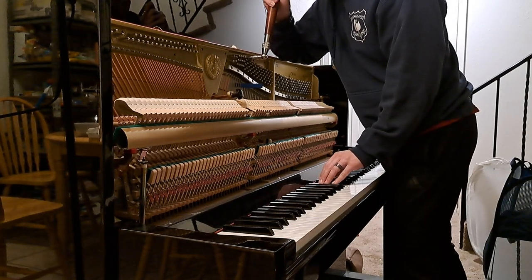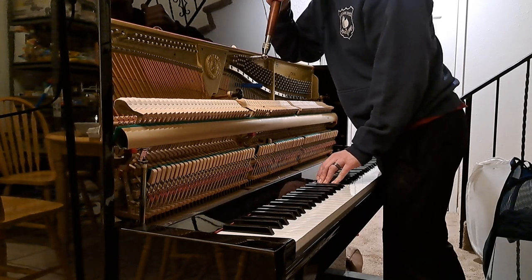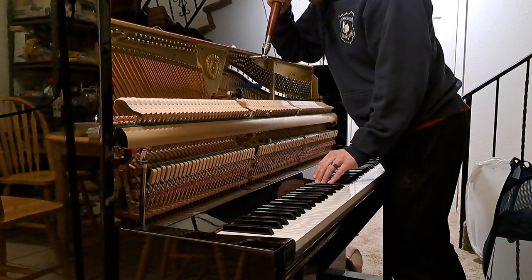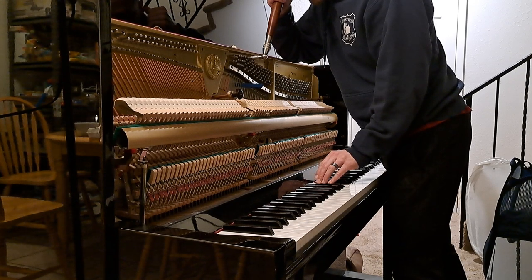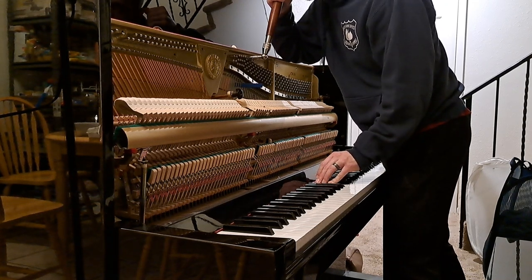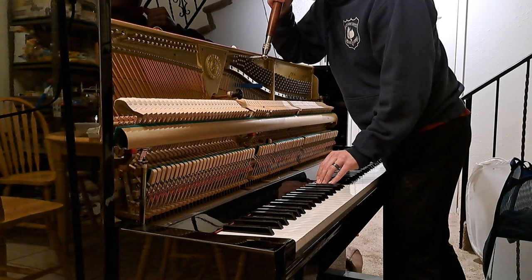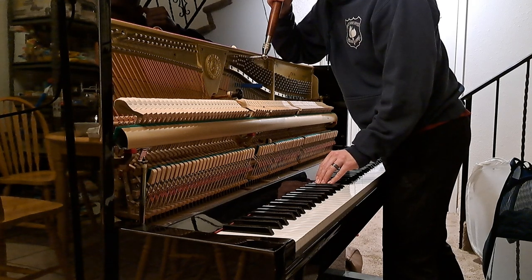Check and see. The beats are increasing when I push, so it's flat. I'm going to pull it up. It's pretty close. I feel like I can hear beats in the second partial. There we go.